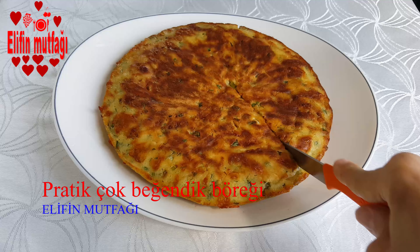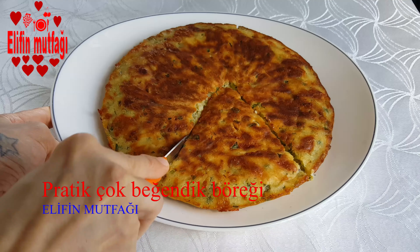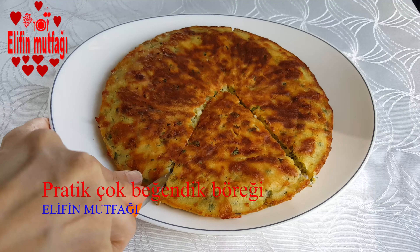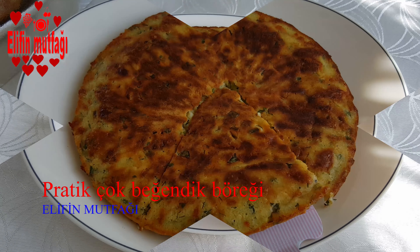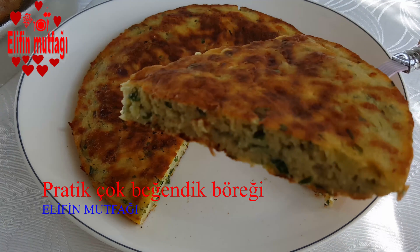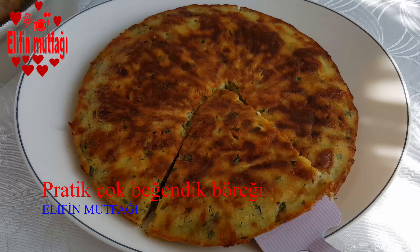Merhaba, Elif mutfağına hoş geldiniz. Bugün sizlere çok kolay, çok pratik bir şekilde hazırlayabileceğiniz beğendik böreği tarifini paylaşmak istiyorum. Çok lezzetli, harika bir kahvaltılık oluyor; mutlaka denemenizi tavsiye ediyorum.